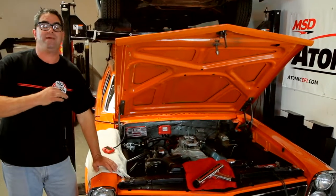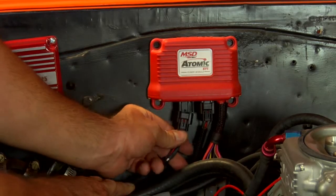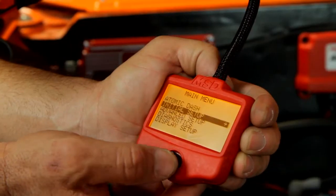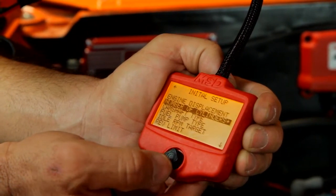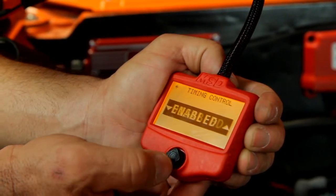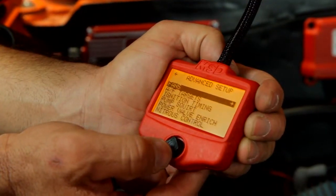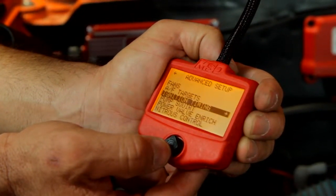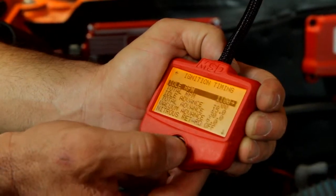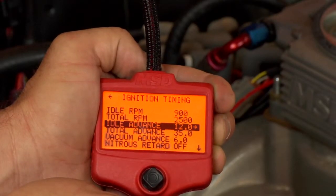With the wiring connections made, now we can break out the timing light and the handheld controller. We're going to do this without the engine running and establish baseline numbers for initial and total timing. For the initial on our car, we're going to go with 12 degrees at 900 RPM, and for total timing, 35 degrees at 2,500 RPM. These are good, basic, safe numbers to start with — you might find your combination wants a little more or less, but those are good numbers for our Pontiac motor.